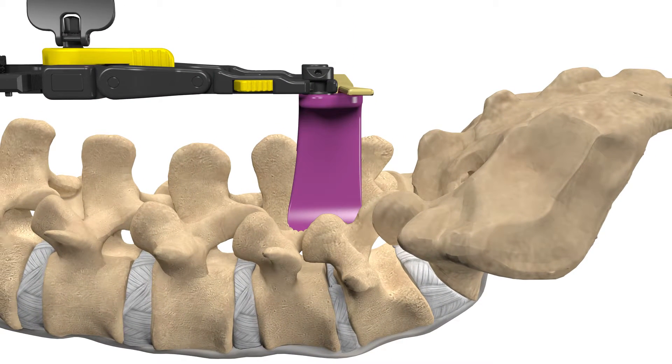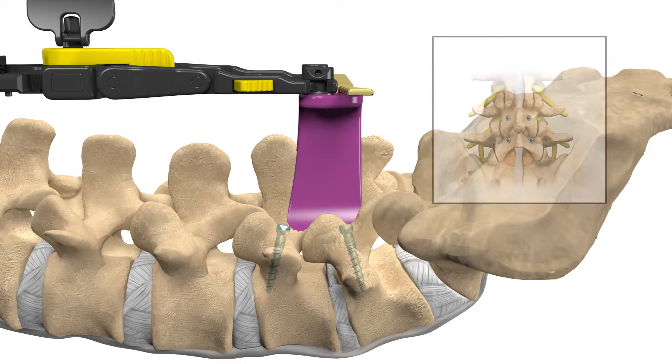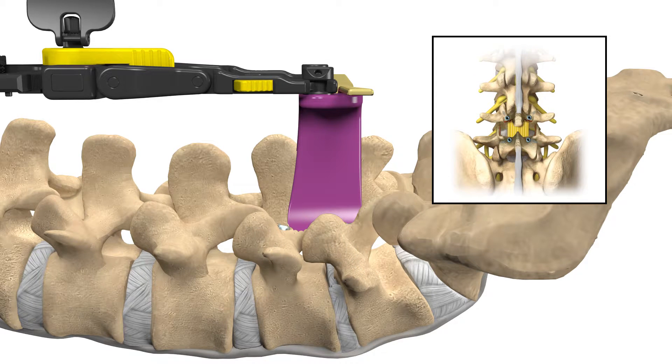Your surgeon will then place screws into the vertebrae that will be utilized at the end of the procedure to provide fixation. Nerve monitoring can be used to monitor disturbances to nerves during spinal procedures. Next, your surgeon will remove any bony anatomy that is causing back or leg pain or stenosis in order to relieve the compression of the nerve roots.